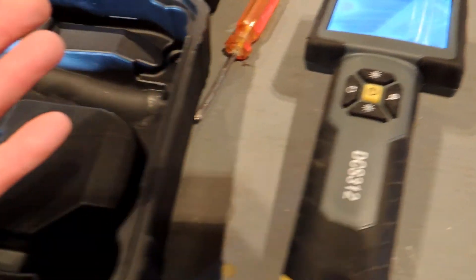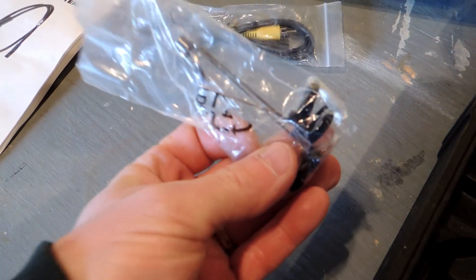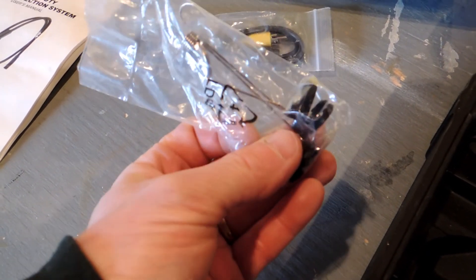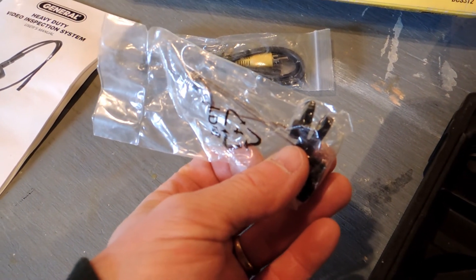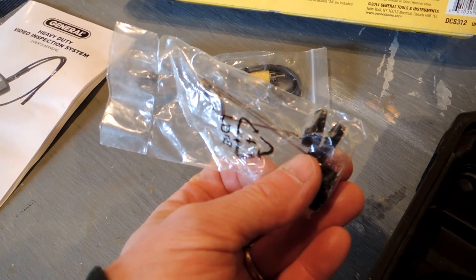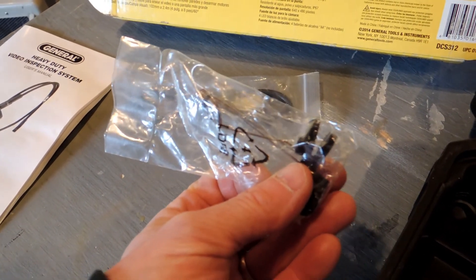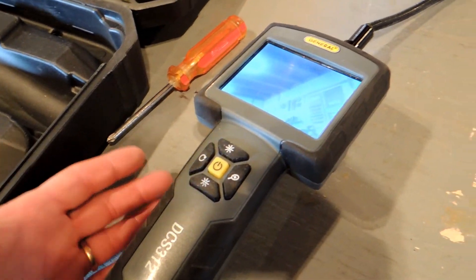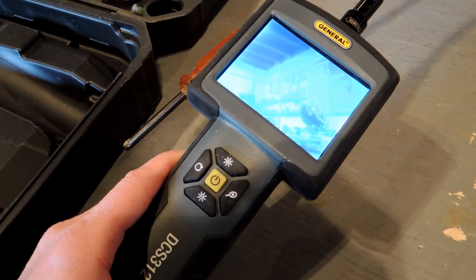It's a fairly well-made tool. The probe ends include a magnetic tip, a mirror, and a hook — those could be very useful if you've lost something. I've spent time over the years trying to retrieve a lost screw or bolt and something like this could really help. It's a useful tool in some circumstances, not terribly expensive, but whether you need one really comes down to how much time you'll get out of it.